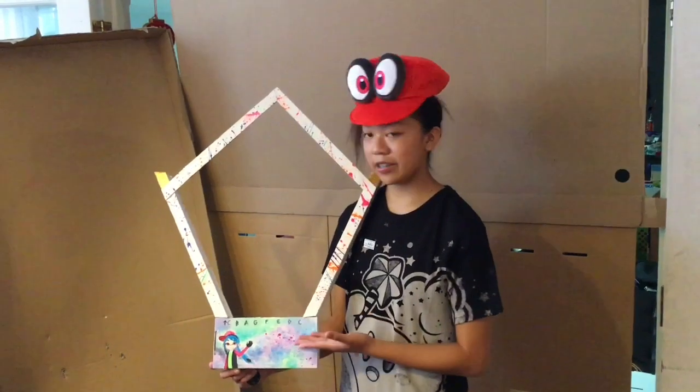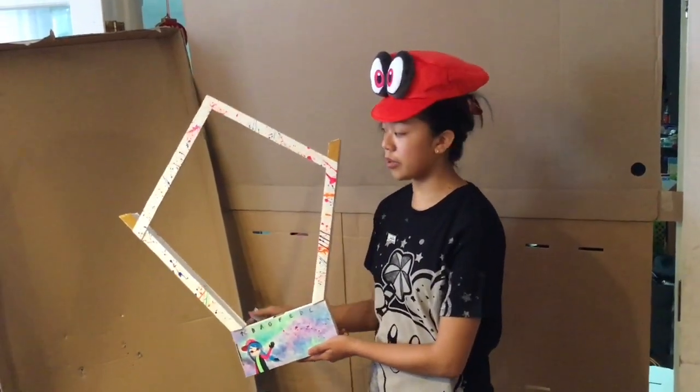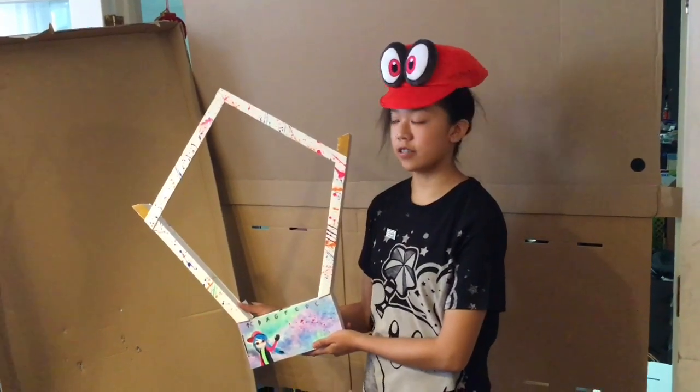Hi, my name is Angela and here's my Earhart. The materials I used were cardboard and glue to create the heart. To decorate it, I used acrylic paint.